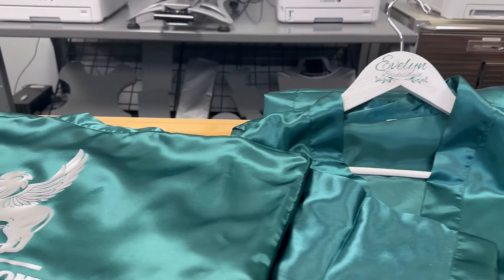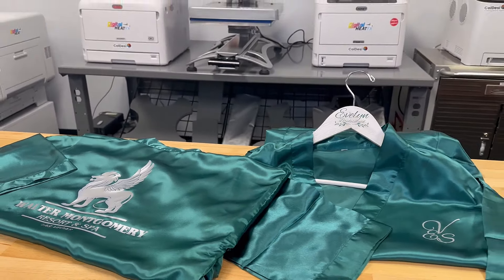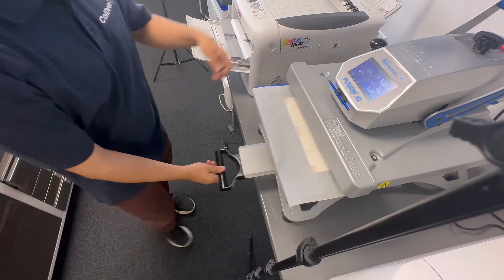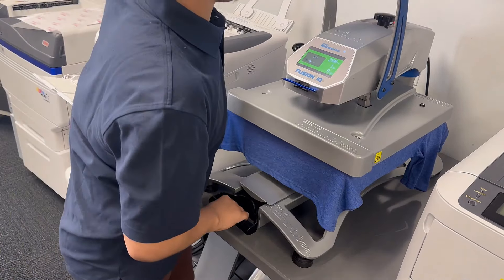No matter your business priorities — budget consciousness, versatility, compactness, or premier quality — there's a Digital Heat FX printer perfectly suited to elevate your business to new heights. With a clear vision and the right printer by your side, the future of your business is bright.